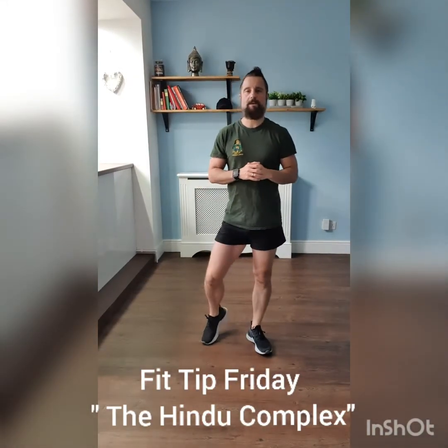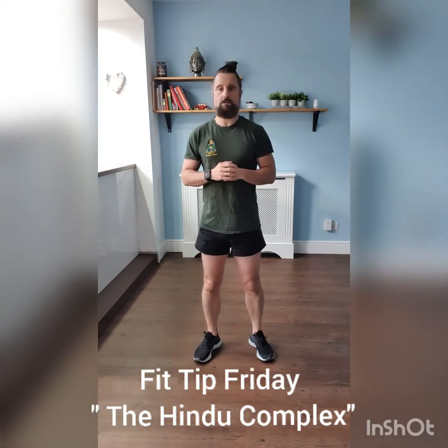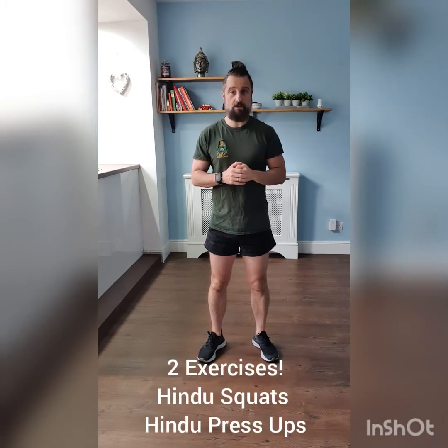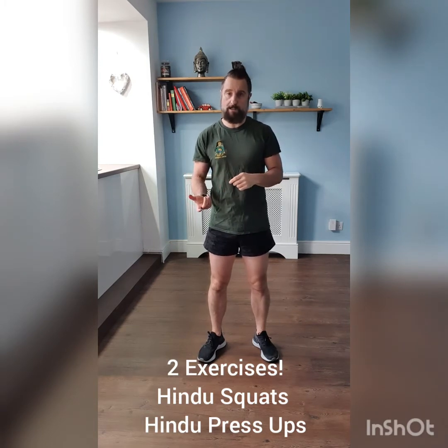Hello everyone, welcome to Fit Tip Friday. Today I've got something called the Hindu Complex for you. Essentially this consists of two exercises: Hindu squats and a Hindu presser. Putting these two exercises together, you're going to get a full body workout.